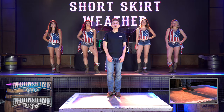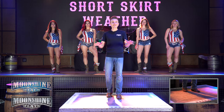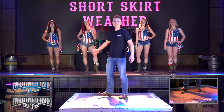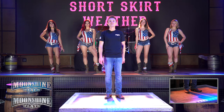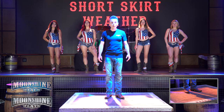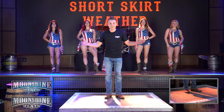Hey YouTube, welcome back. You're here at the Moonshine channel. My name is Philip Victor, I'm your host. We have another great dance for you here today. We've got our Moonshine honeys Kristen, Regina, Ashley and Tiffany that are going to be helping us out. And we're going to be learning Short Skirt Weather. This is a 32 count four wall line dance, no tags, no restarts. First things first, we're going to show you a demo.